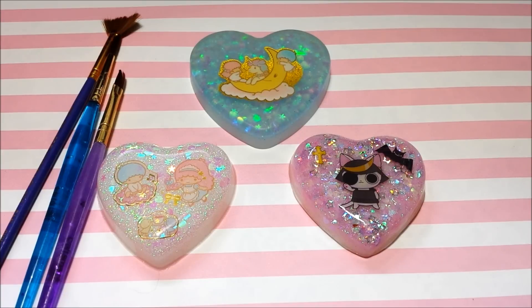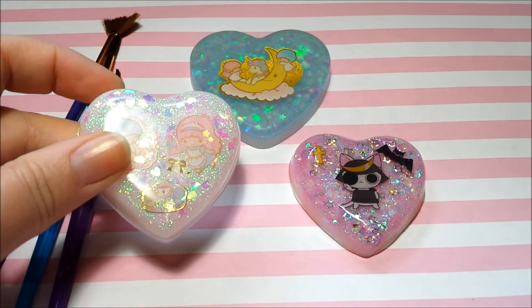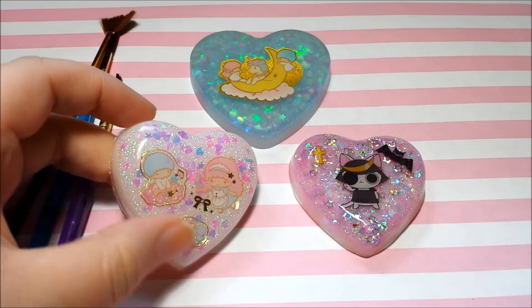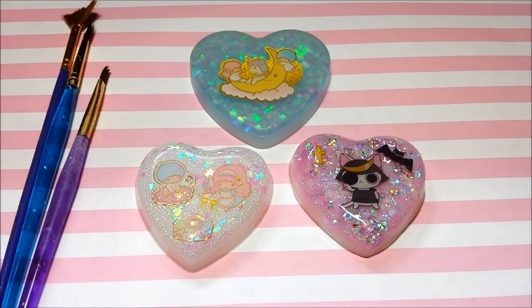Hey guys, it's Caitlin. Today I have a really special video for you. I've had a couple requests on how to glaze the puffy heart charms that I make. Some of the molds that I have have watermarks, so to get rid of that you have to sand them away and then either glaze them with Duraclear or use resin. Today I'm going to show you how to use both. So let's get started.